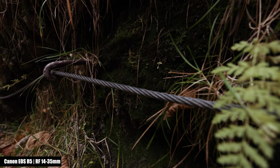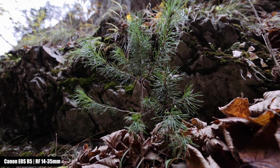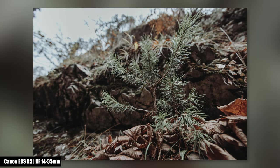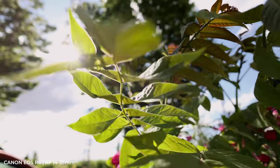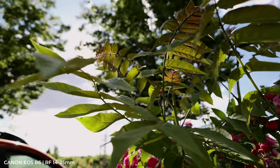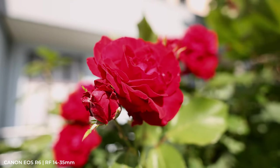I found the bokeh to be very nice with both lenses. At 35mm you might think the photo was taken with the RF 16mm at f/2.8. In the dark, however, you do notice the difference between f/4 and f/2.8.